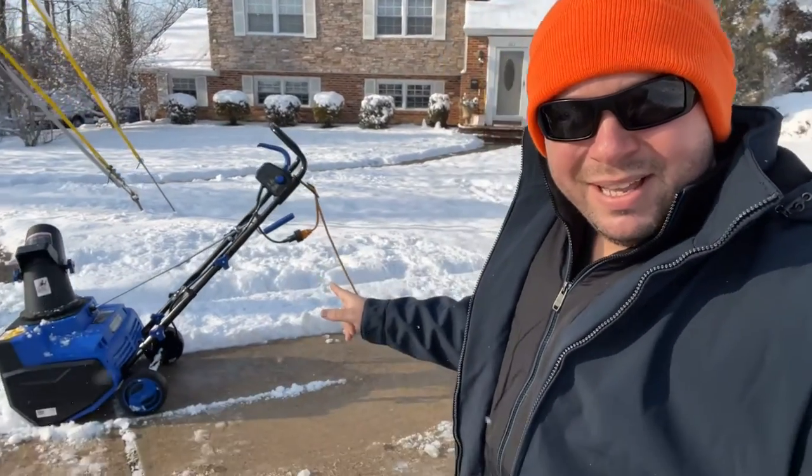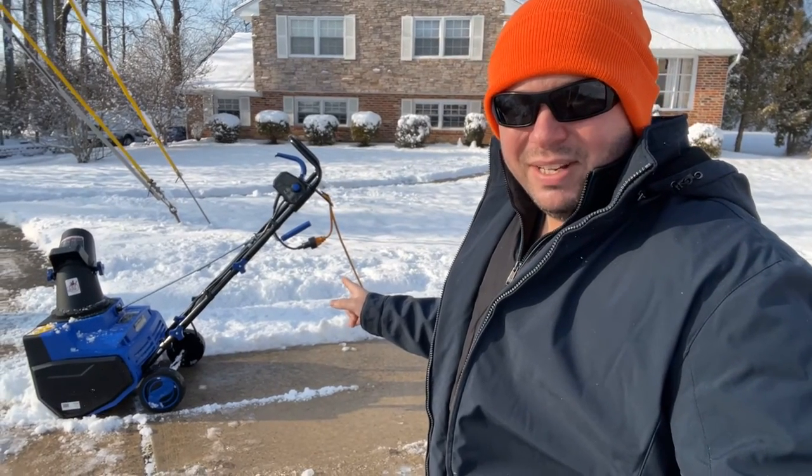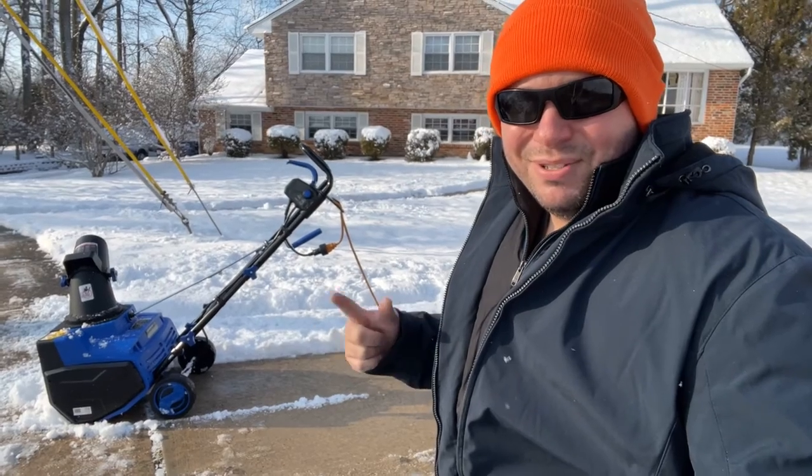What's going on everyone? Vince DeLonganilla here. Really excited — we just got some snow, about two to three inches in the paved areas, four to six inches over in the grass areas. I'm also really excited to share this with you: this is the Snow Joe SJ617E electric snow thrower, and today we're going to review it, so stay tuned.